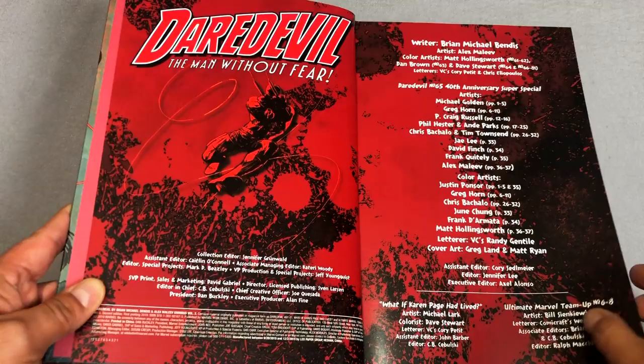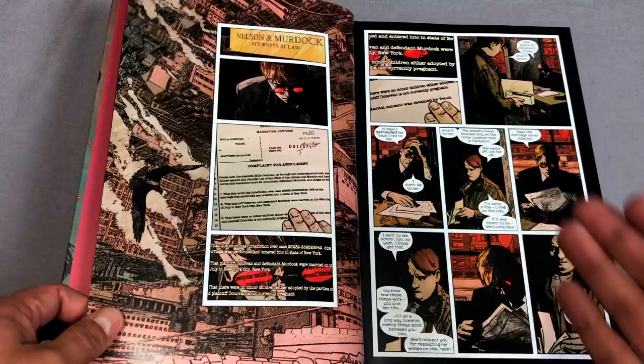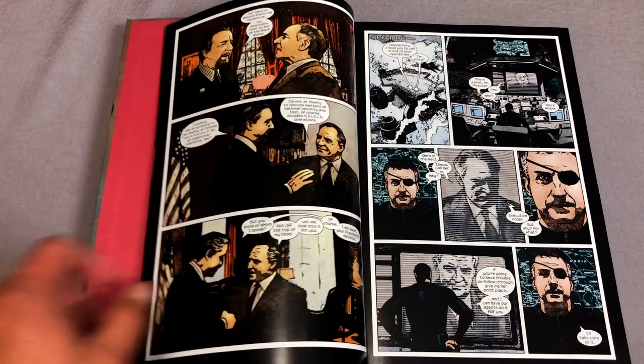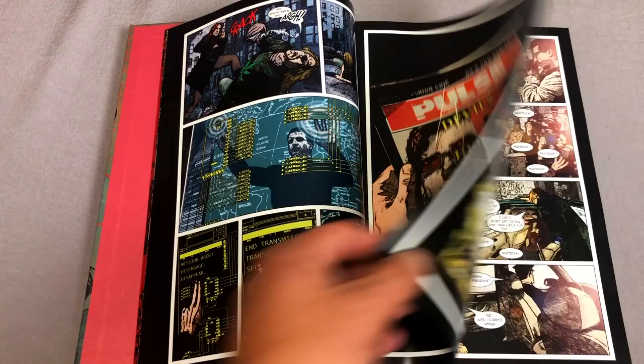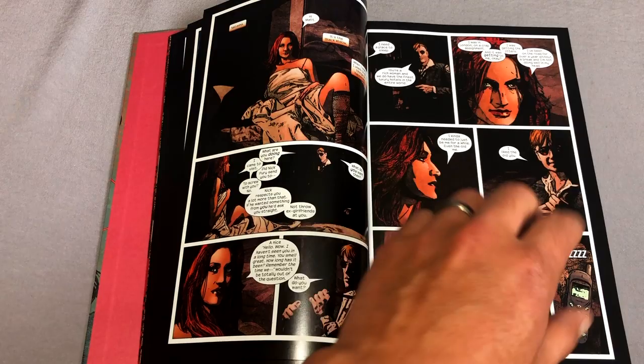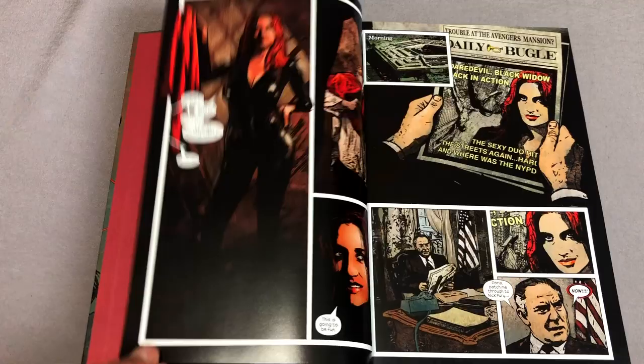This is very exciting because these books have been out of print for a long time. If you're a collector of Omnibus format books, I don't think you could get Volume 1 for less than $200. So now they'll be available at retail or wherever you choose to get them. Now this is just a reprint of the original printing of the book — nothing has been added, nothing has been taken away. I've had a lot of questions like, are they going to add Daredevil Ninja? Are they going to add Daredevil End of Days? No.